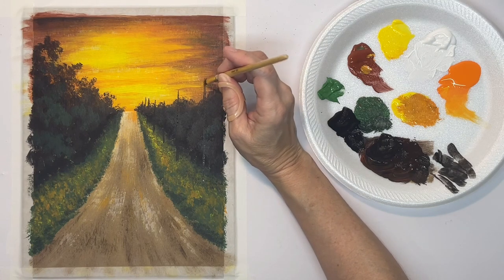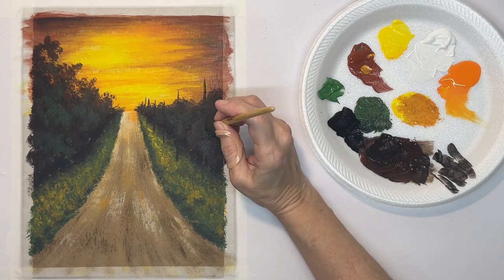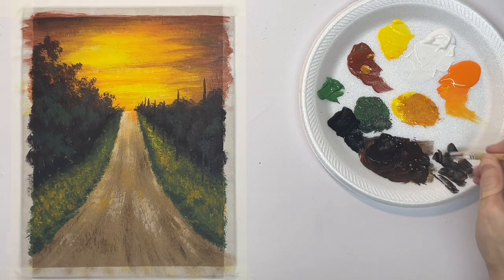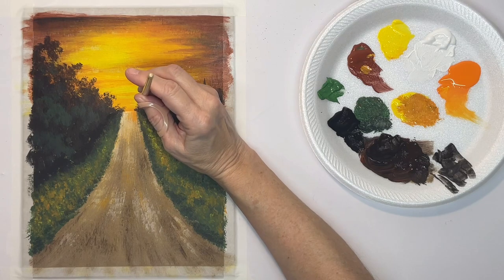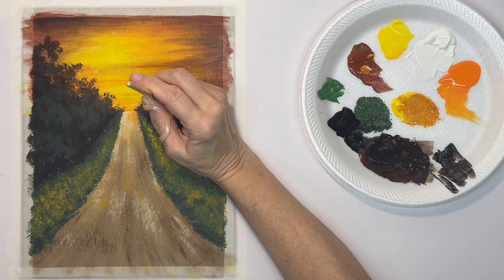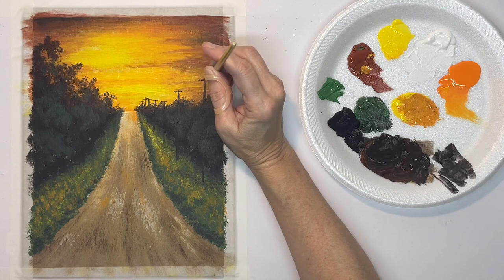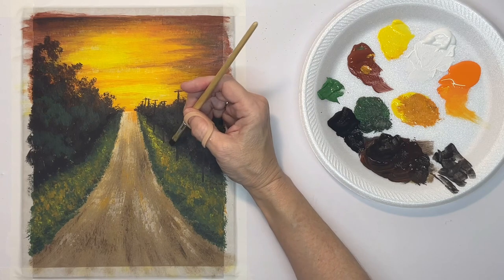I'm just staying parallel with the edge of the canvas. Then I want to put the tops on the poles — the little crossbars at the top. I'm doing this the same way, just tapping it in with the sharp edge of the brush. I'm also tapping in a little shadow for each pole.